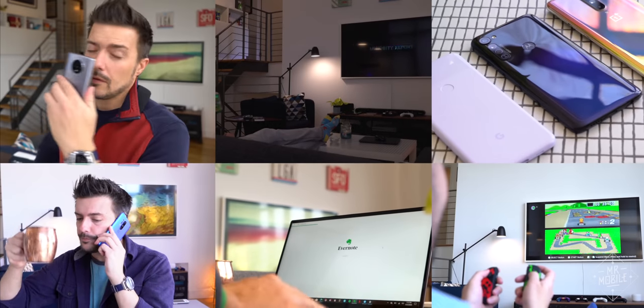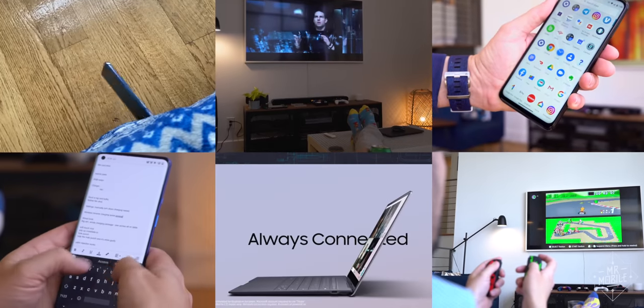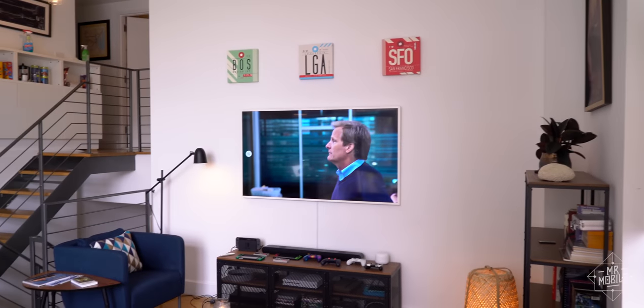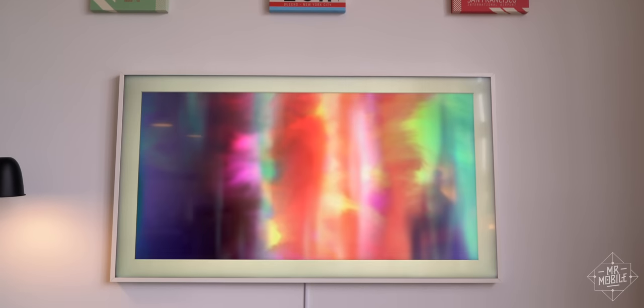This television has been in nearly every video I've shot since Shelter-in-Place began, but maybe you missed it. And really, that's the whole idea. Samsung calls it The Frame for a reason. Sure, it's a 65-inch QLED TV when it's turned on, but kill the power, and suddenly it's a framed painting.